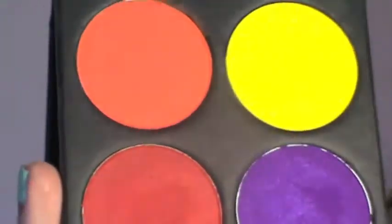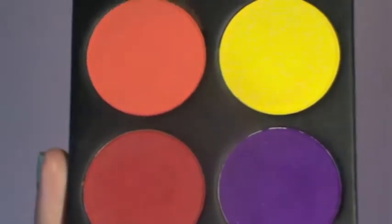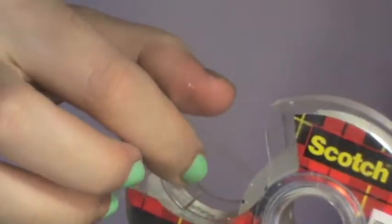For this look today I'm using the colors from the Sugar Pill Burning Heart palette — they're very pigmented and very bright. To create a defined edge, I'm going to be priming the sides of my eyes using some scotch tape. Apply it on the back of your hand and remove it several times so it does not affect your foundation.